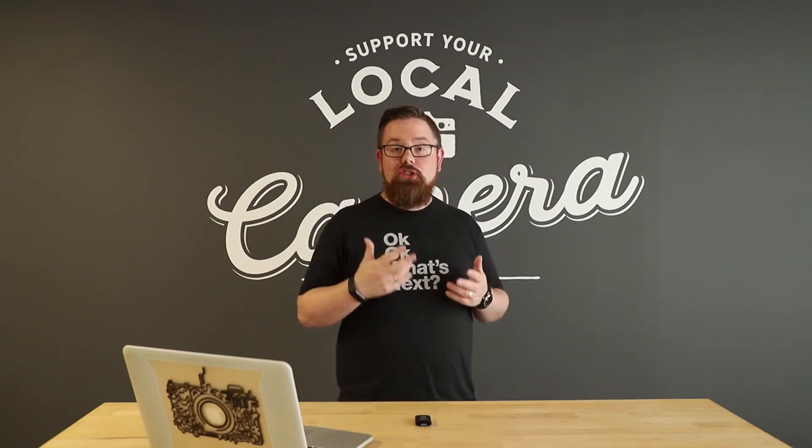Hey everyone, Mike from Promaster here. A lot of today's cameras come with two card slots in them. As a wedding photographer, I'll use my second card as overflow for when I fill up the first.